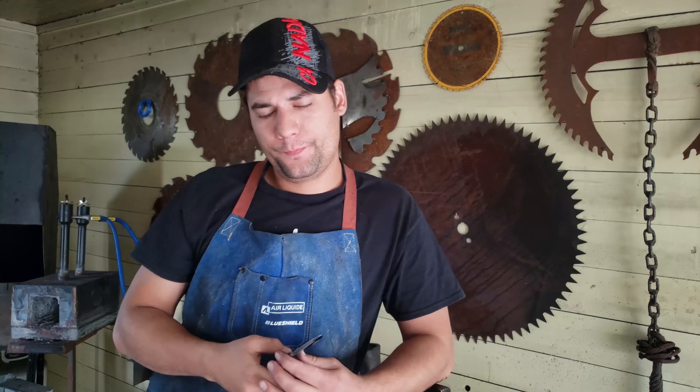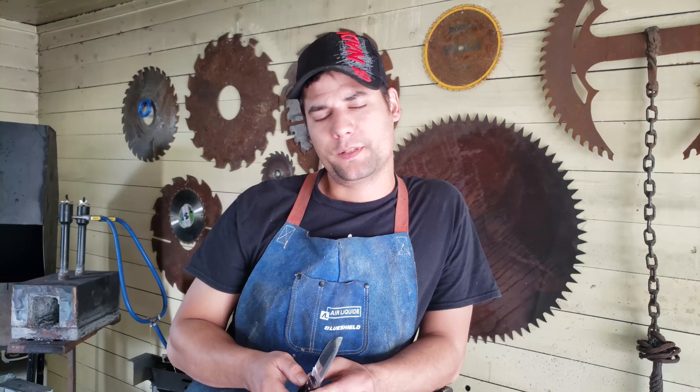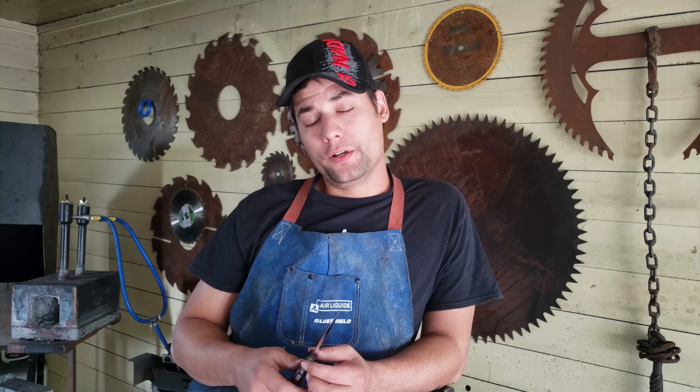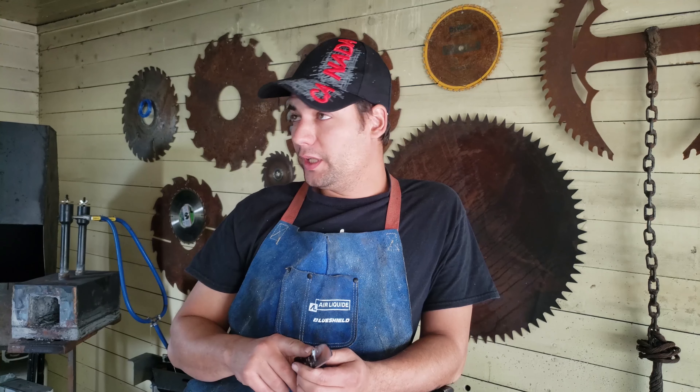Things I learned: this steel is from a different universe. It hardens weirdly, it softens weirdly — it's just weird steel. I ran headlong into this thinking, 'It's 52100, it's just hard to forge.' Nope. There's science behind it — lots of it. You go on Google to find how to anneal this stuff and there are about a billion different ways of working with it.